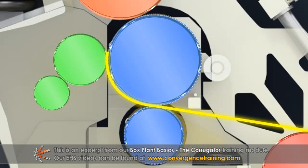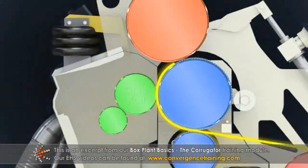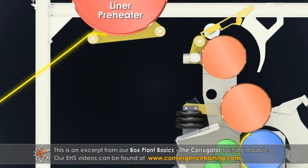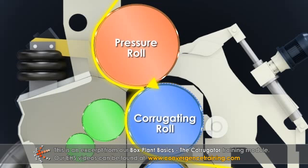As the fluted medium approaches the nip with the pressure roll, a glue roll applies adhesive to the outer tips of the flutes. The preheated liner enters from the other side of the single facer and contacts the fluted medium in the single facing nip between the pressure roll and the second corrugating roll.